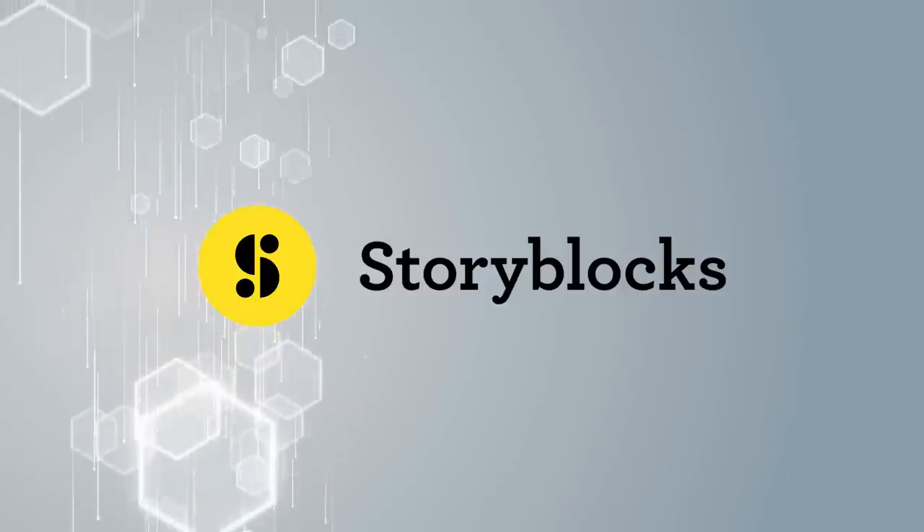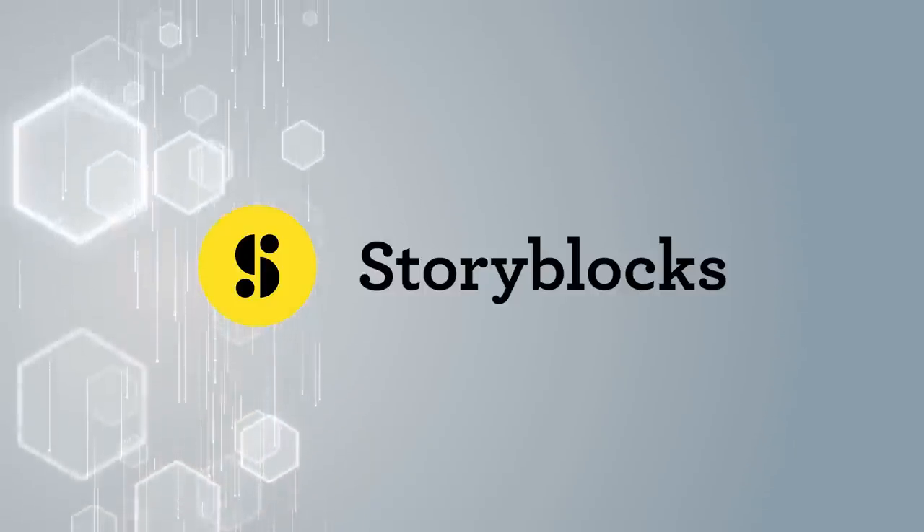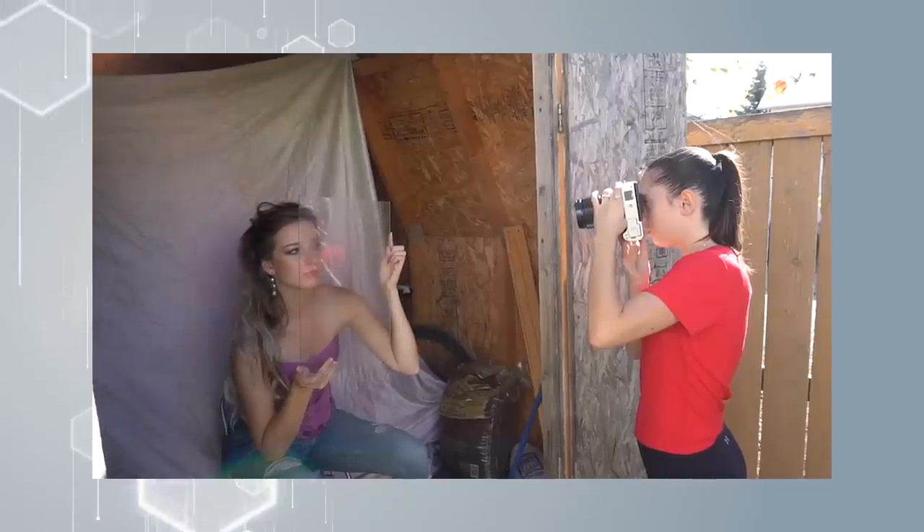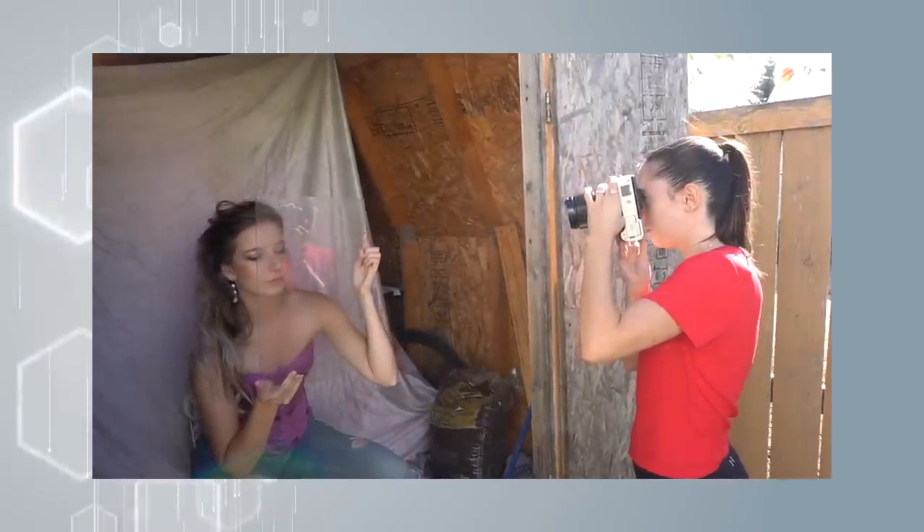This video is sponsored by Storyblocks, but more on that later in the video. Hey guys, Irene here. Welcome back to my YouTube channel. Today I have another behind the scenes video. I know you guys love them and I of course love making them for you guys.